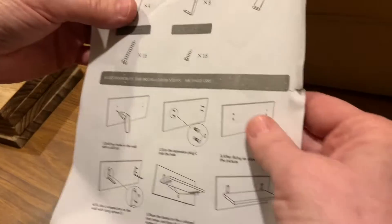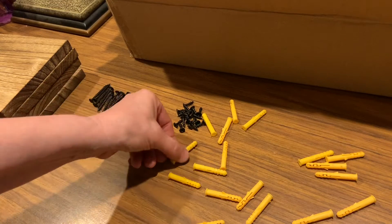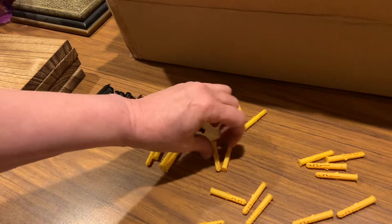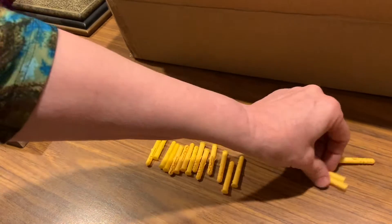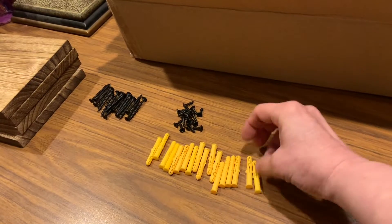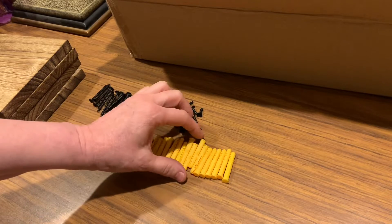Now the plastic wall pieces — there should be 16 of those, because the long screws go into them. One, two, three, four, five, six, seven, eight, nine, ten, eleven, twelve, thirteen, fourteen, fifteen, sixteen — and two extra. I really, really like this company; they've added a few extras to make sure we've got everything.